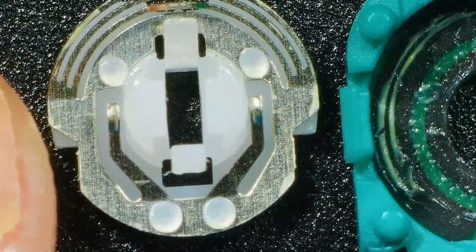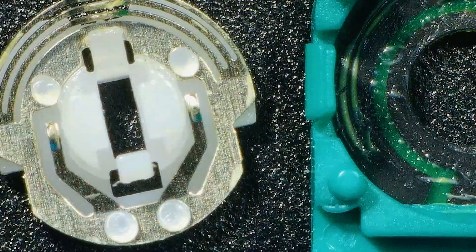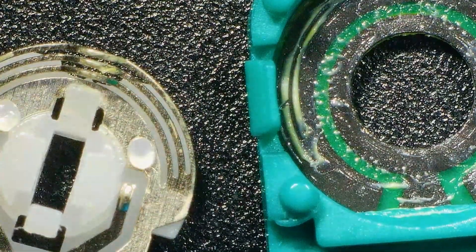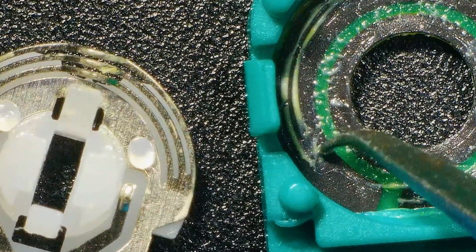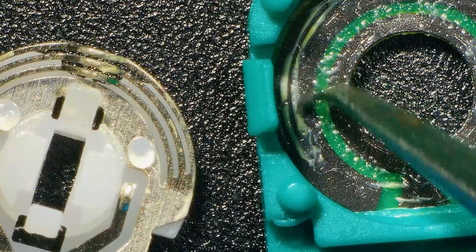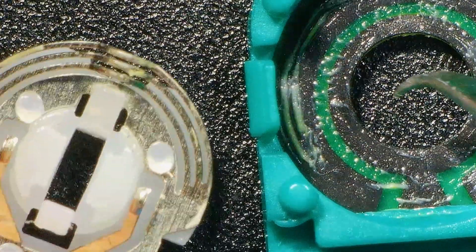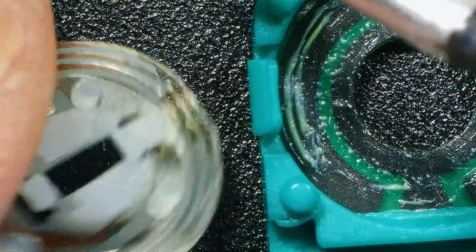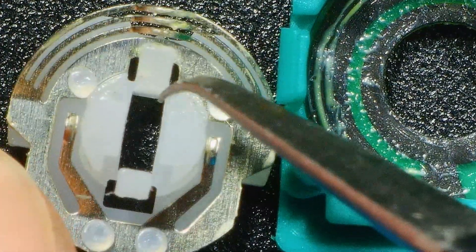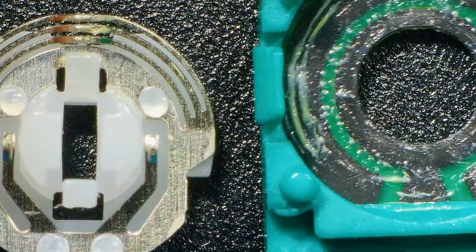The difference is obviously night and day. If you look at this one here — brand new — all the contacts are in place, there's nothing missing, there's nothing falling off, and it's got the lovely lubricating fluid there, which is obviously missing on the other one. As soon as the fluid goes, you're then obviously having contact on contact, and that just doesn't work. From that point on, you are in trouble, and you won't know that until you get stick drift.